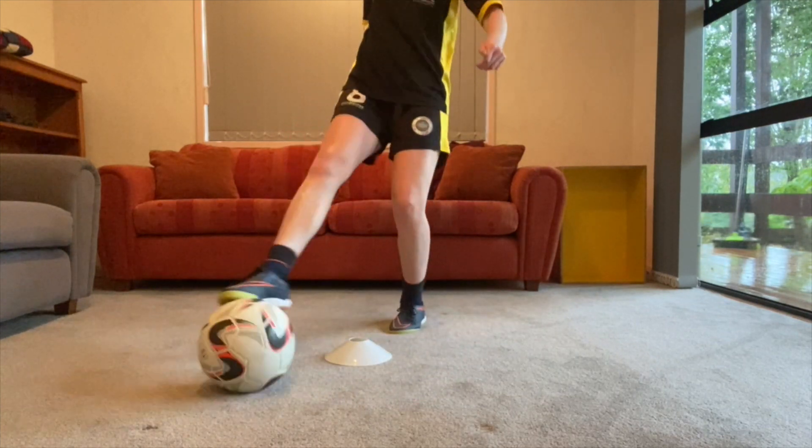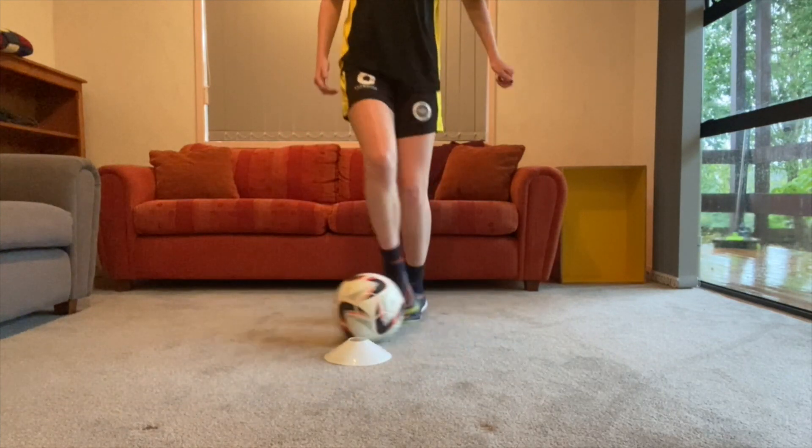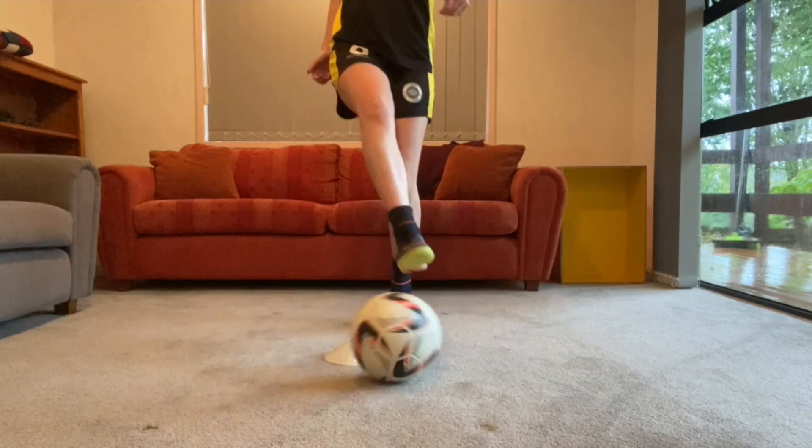First up, using your right foot you're going to move the ball around the cone, using your inside, sole, and outside of your foot.